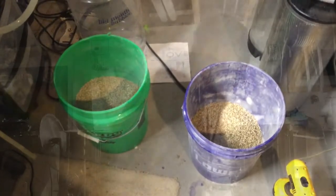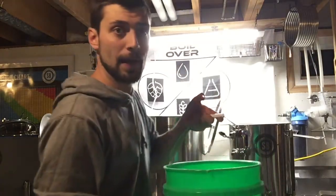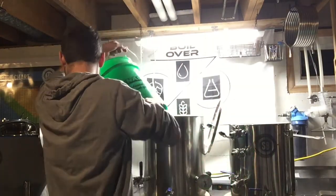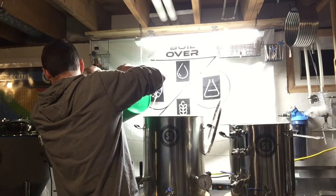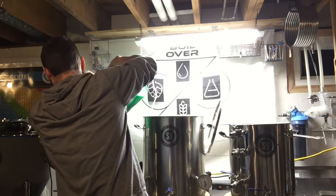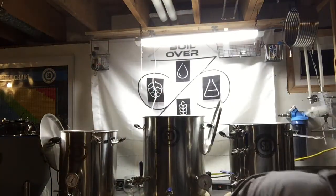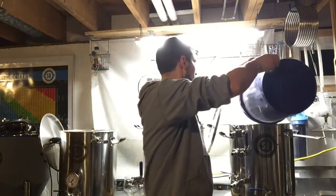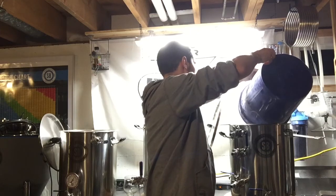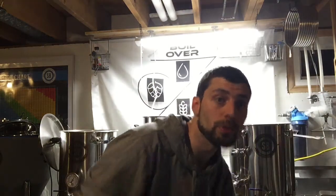Let's get some grain in there — eight pounds of grain into each one. Give them both a little stir.